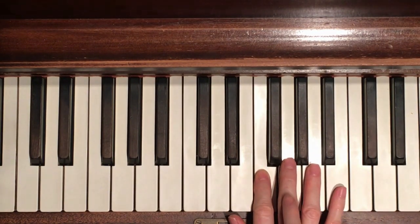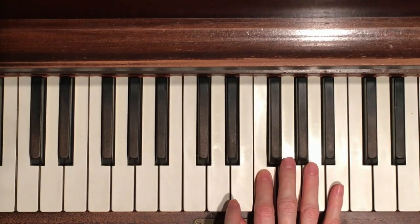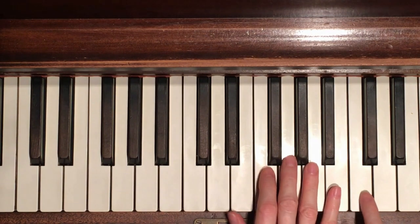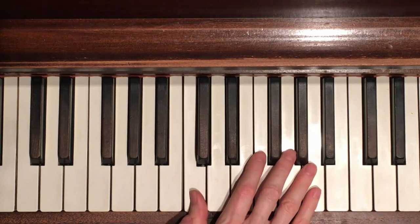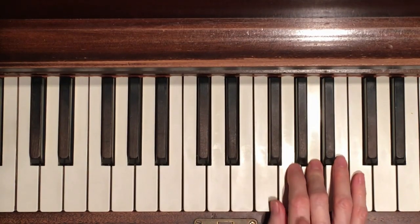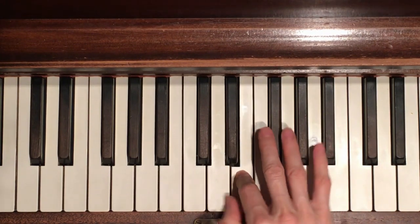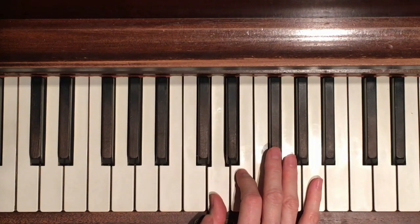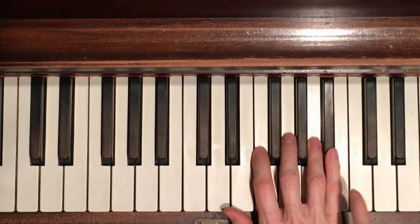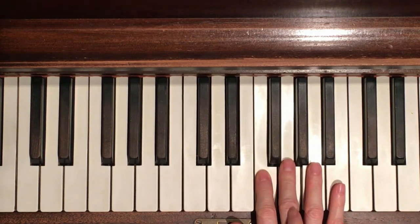A is right next door, skip to the next door, skip to the F, go up and down. That is it - that's Happy Birthday! Let's do the whole thing again for good measure: C C, high C, backwards F walking down, cross over and then untuck your thumb to D. B flat twice, next door coming down, skip to the F, go up and down.